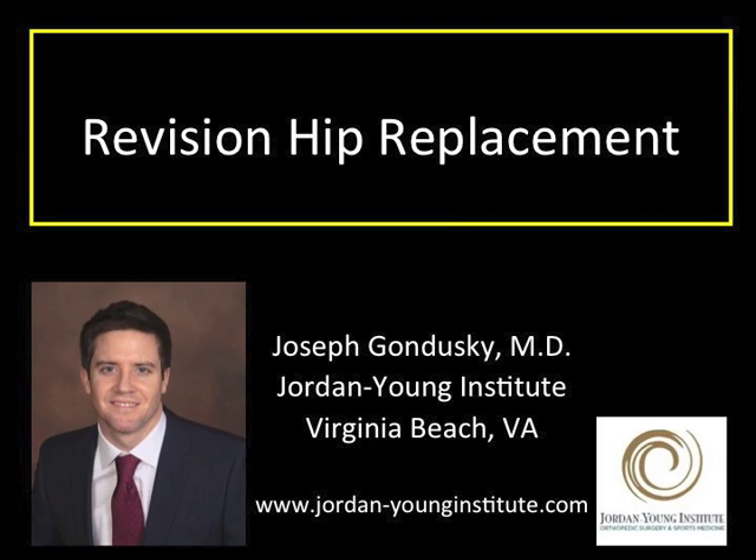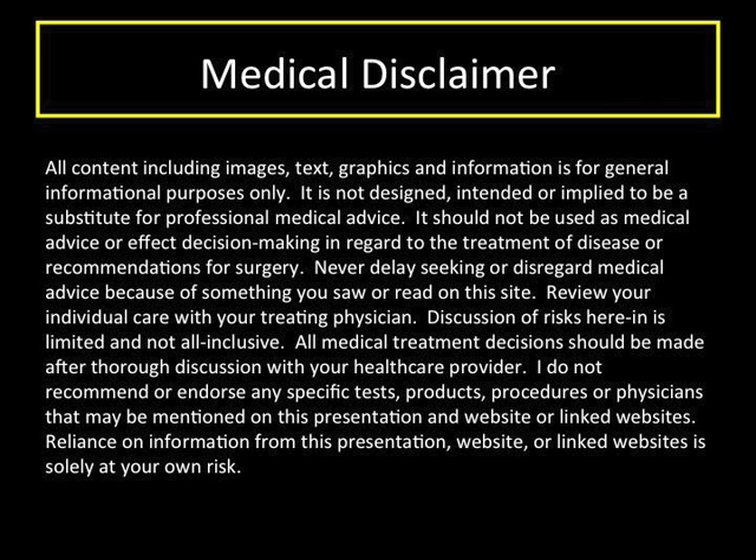Thank you for watching this video on revision hip replacement. I'm Dr. Joe Gondusky, a fellowship-trained hip and knee replacement surgeon. I'd like to help you understand when and why revision of a hip replacement might be considered and the basics of the procedure. This talk is designed for general informational purposes only. You should discuss your particular case with me or your surgeon.